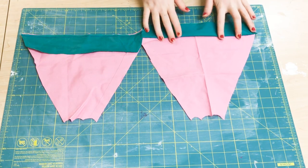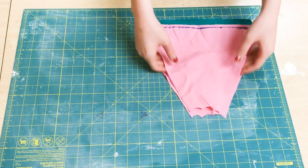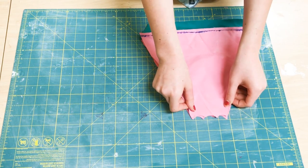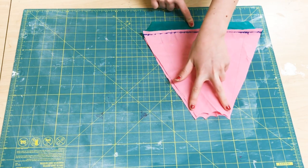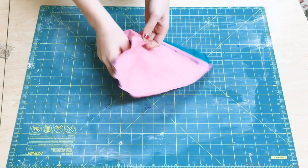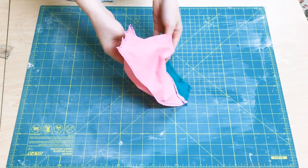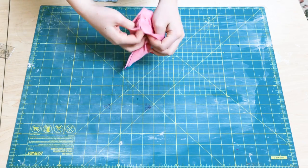Once you have those, you're going to put these two pieces together good side to good side, and you're going to sew along the edges, making sure that you leave a little space open to stuff it. Once that's sewn, you can just turn this back out to the right side, then grab some stuffing and stuff it.